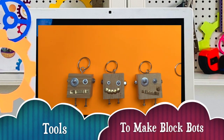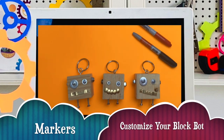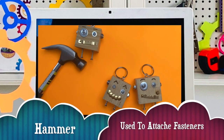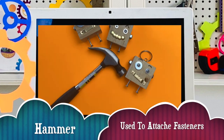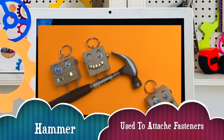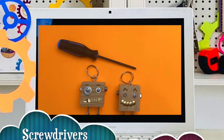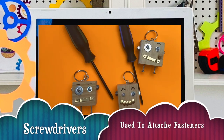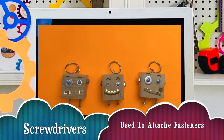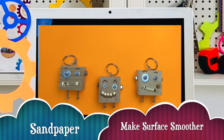Tools needed when making a blockbot are the following: markers, used to customize your blockbot; hammer, used to attach fasteners; screwdrivers, also used to attach fasteners to your blockbot. And the last tool that you will be needing is sandpaper — sandpaper will make the rough edges of your blockbot body smooth.